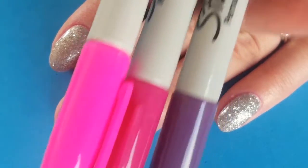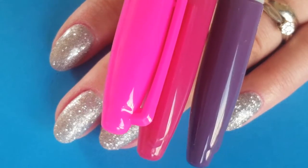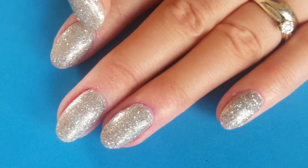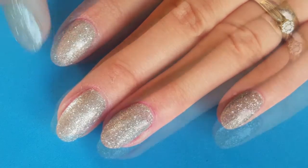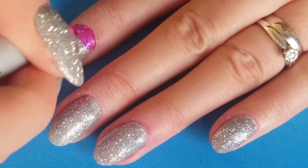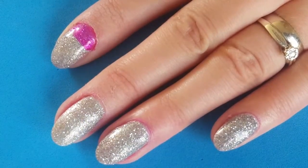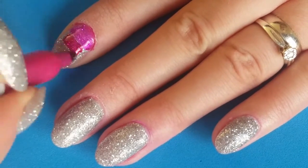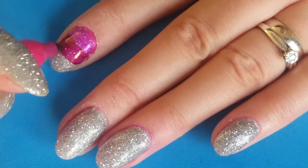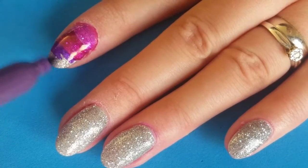I'm going to start off with these three sharpie pen colors and we're going to do a gradient starting with pink at the cuticle going up to purple on the tip. I've just sped this part up so you can quickly see how I've done it. I haven't bothered blending the colors together because the stamping image is quite thick, so you don't really see that divide in the colors.